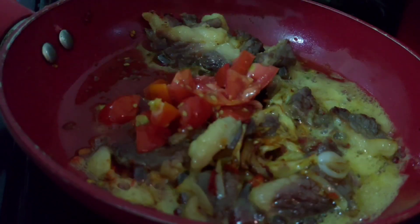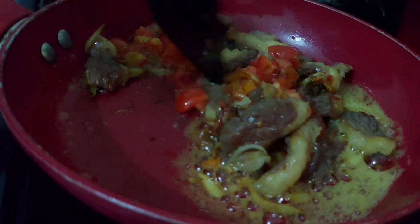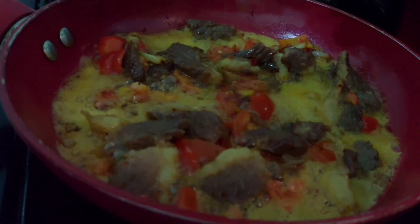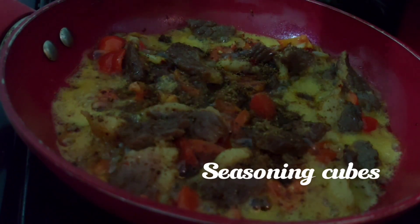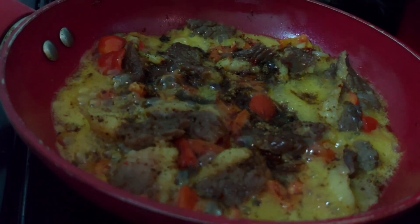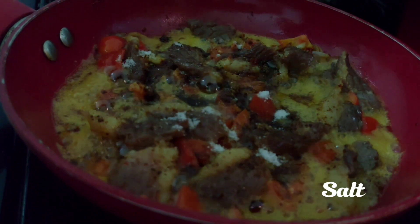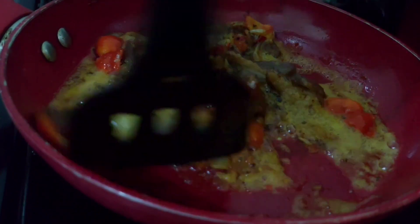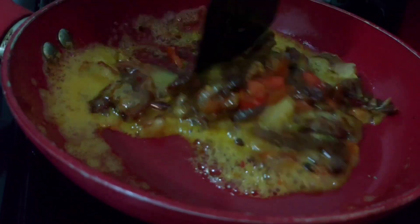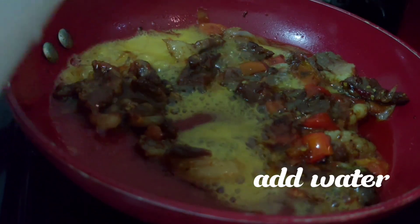Let it cook, then add some tomatoes — the tomatoes are going to help bring some moisture into the pot. At this point, add seasoning cubes. Mix everything together to make sure it is properly incorporated into the sauce, then add some water, stir, and cover to cook.